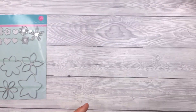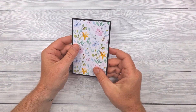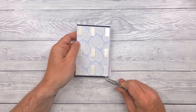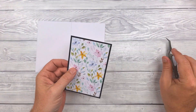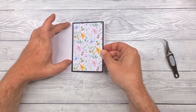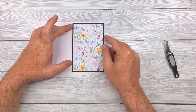Let's crack on with this card. I've already pre-cut the main layer and mounted that onto a piece of black cardstock according to the measurements on the sketch layout that you can download from my website, gentlemancrafter.com, and I'm sticking that to the front of the card with foam pads.